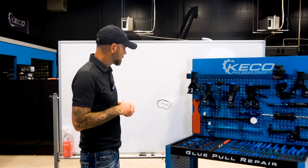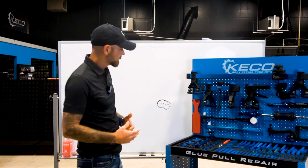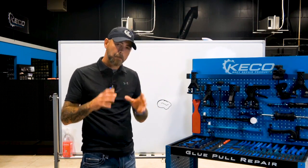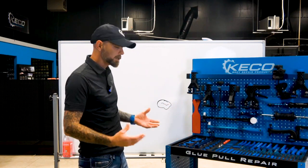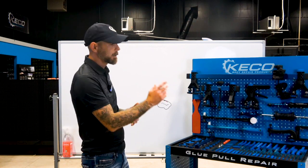He messaged me back and said thanks for the tip — he was able to get the dent out, correct the lows after getting the majority of the dent out, and move on to the next one. So guys, I hope this helps. Always remember: if you have a stubborn dent, don't be afraid to oversize your tab — that surface area is going to help you get the majority of the damage out so you can go in and correct the lows. Shoot me a message if you have any questions on a repair you're working on and I'll be happy to help. Take it easy guys.